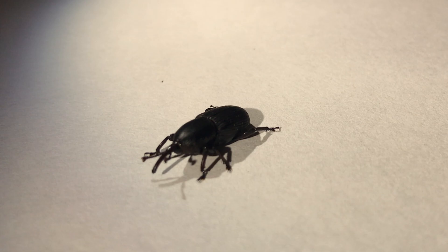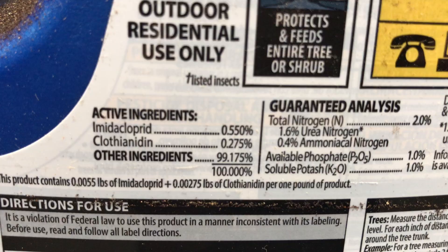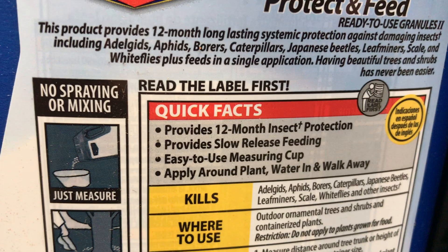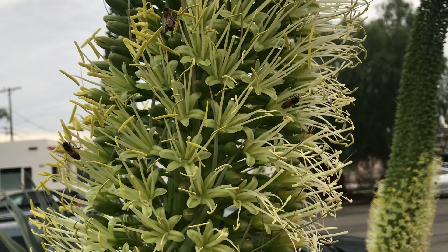Finally, while not generally recommended, applying soil drenches of systemic insecticides with the active ingredient imidacloprid prior to weevil infestation can protect your plants and kill any weevils that find them. If you choose this route, note that you will need to continue to apply insecticides to ensure continued protection. Be sure to follow all directions on the label, and don't apply insecticides to agave that will be flowering, as this may harm visiting bees and other pollinators.